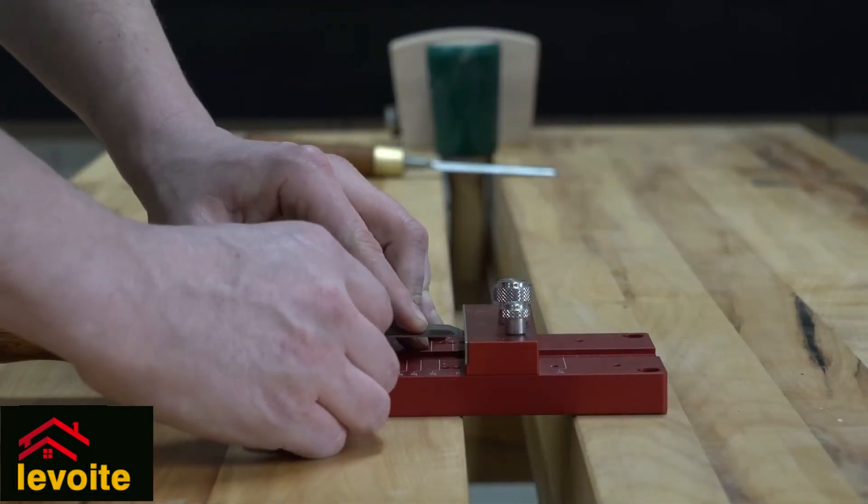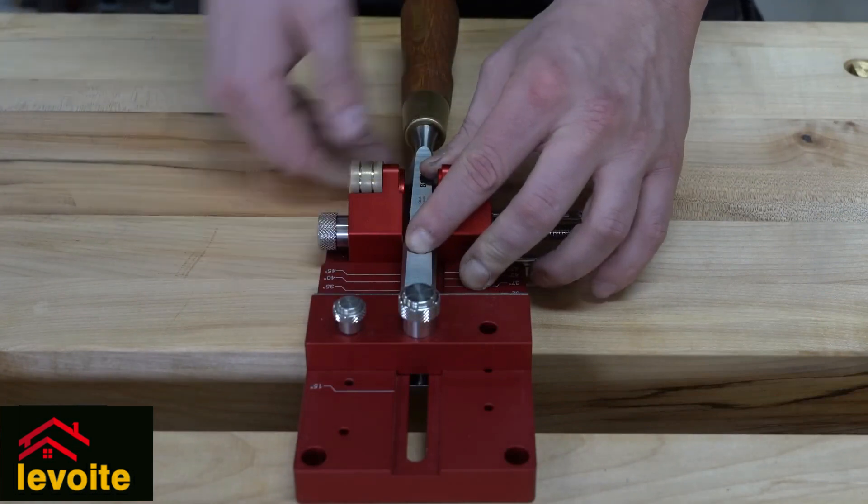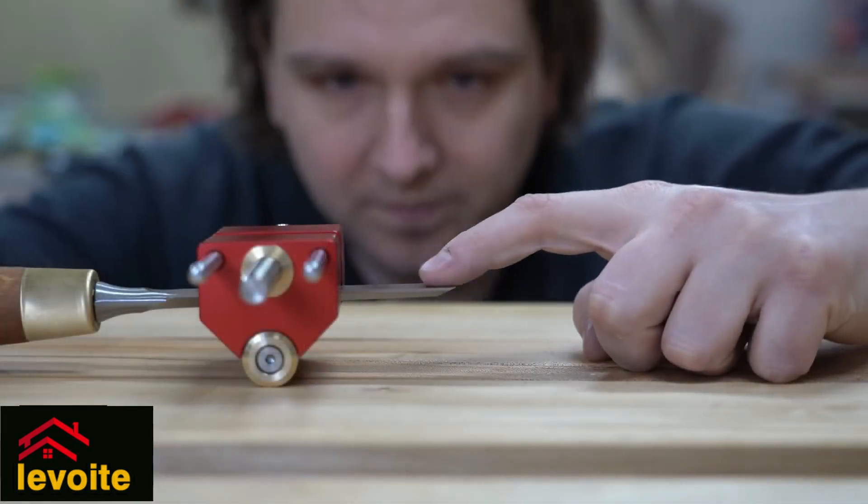This is a very straightforward method to place your chisels at the correct angle, and it works perfectly — it is repeatable and very accurate.